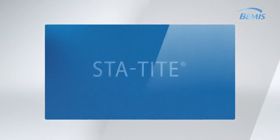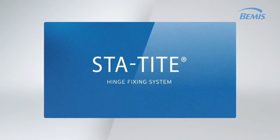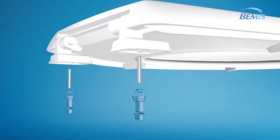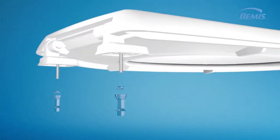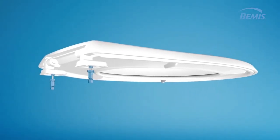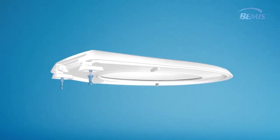Today, to tackle this problem, we created Stay Tight, an innovative hinge fixing system that keeps your toilet seat tight. This patented system is easy to install and will not loosen over time.